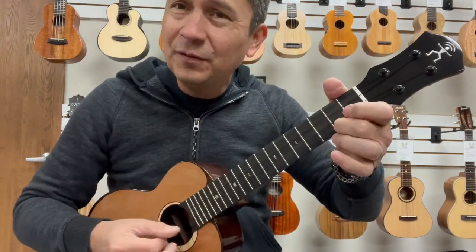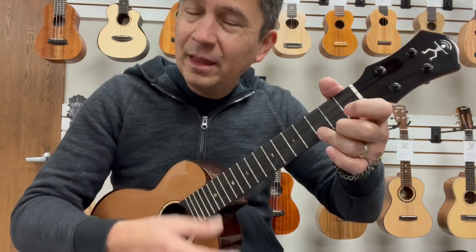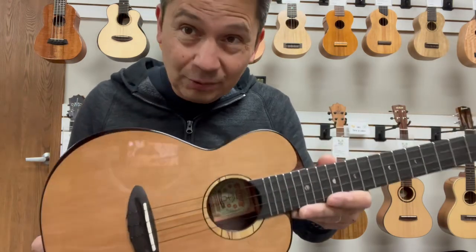Big, beautiful, clear notes. Nice, warm sound. Projects really well.